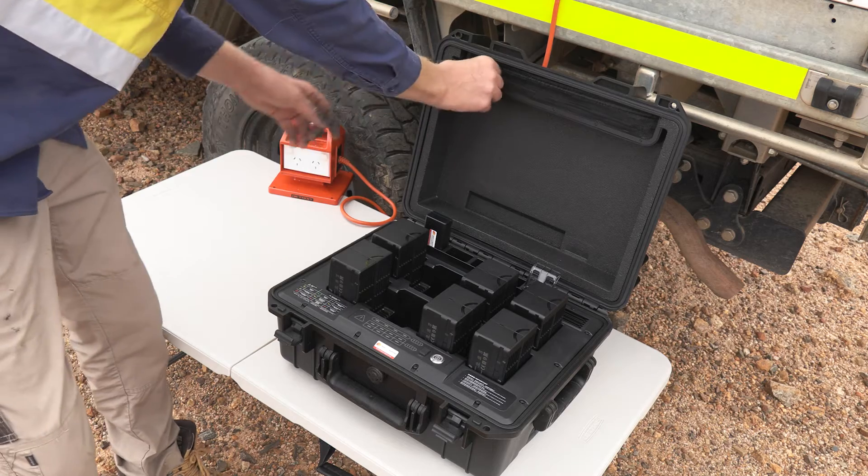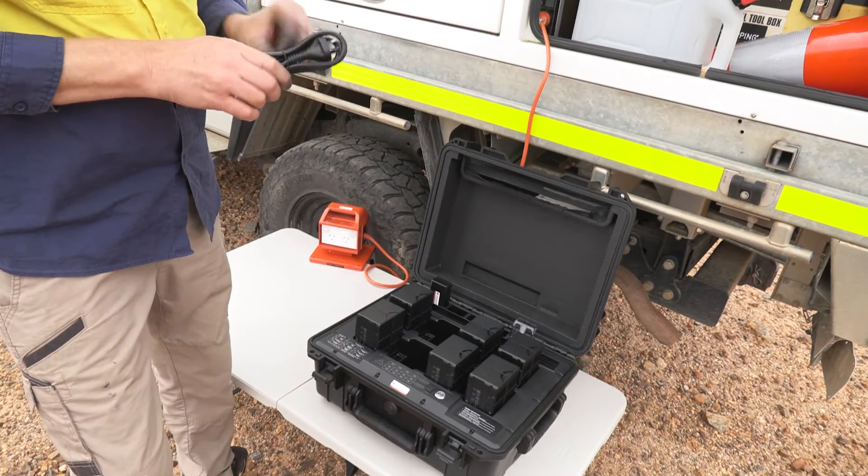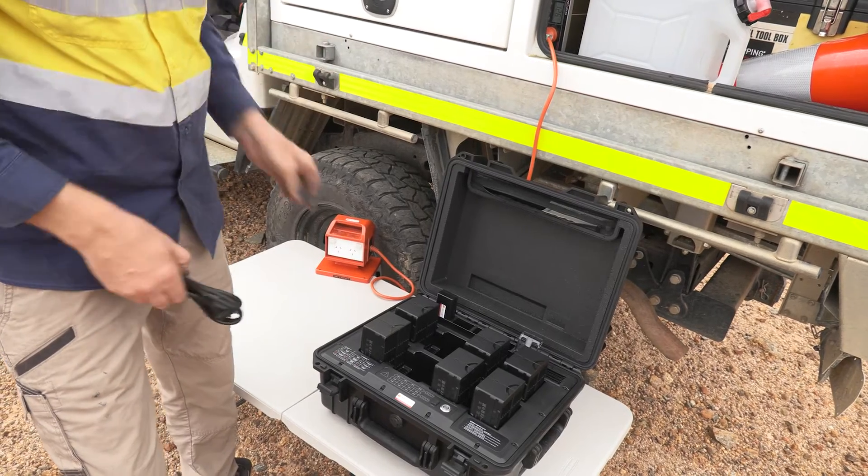What we're going to do now is take out our power cord and connect this battery charging station to mains power.